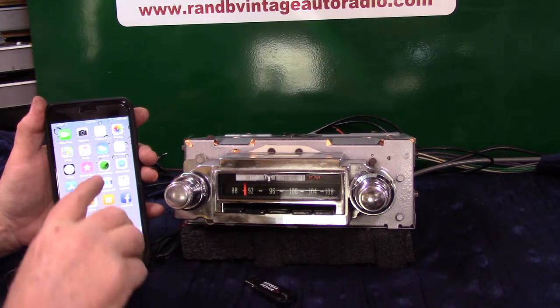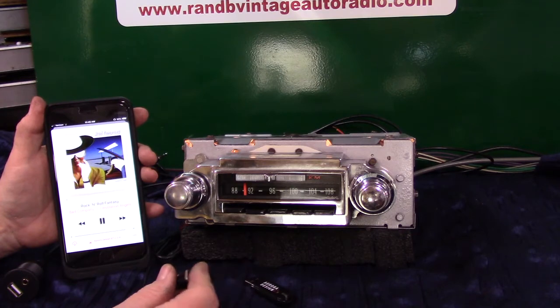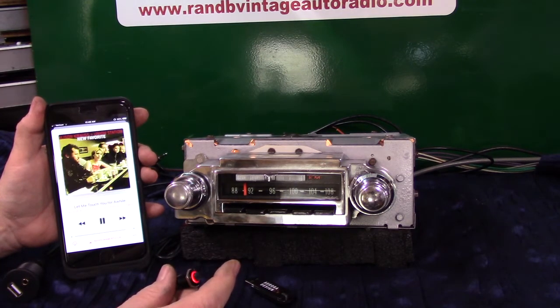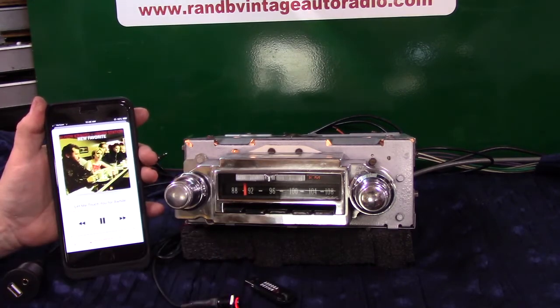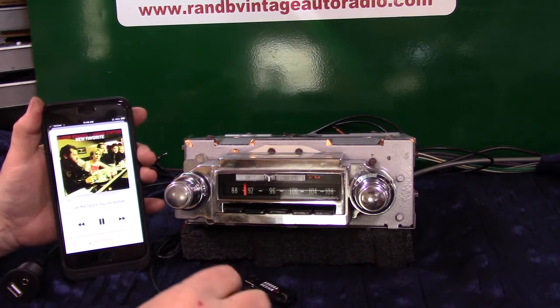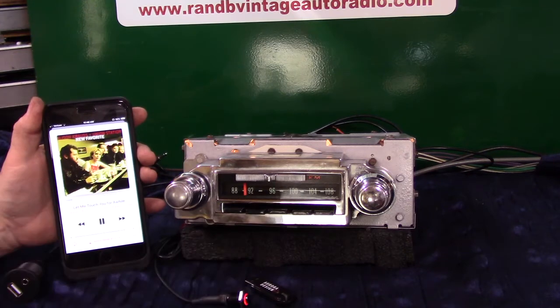We want to advance our music on our phone. All we do is push the button once to advance. Twice to back up or repeat. No matter what you're doing, the Bluetooth will override everything. So if you get a call coming in, you'll hear it ring through your system. Just grab the push button, push it once. Talk. When you're done, you can click this twice to end the call, or just let the phone hang up. It will go back to doing whatever you had it doing.